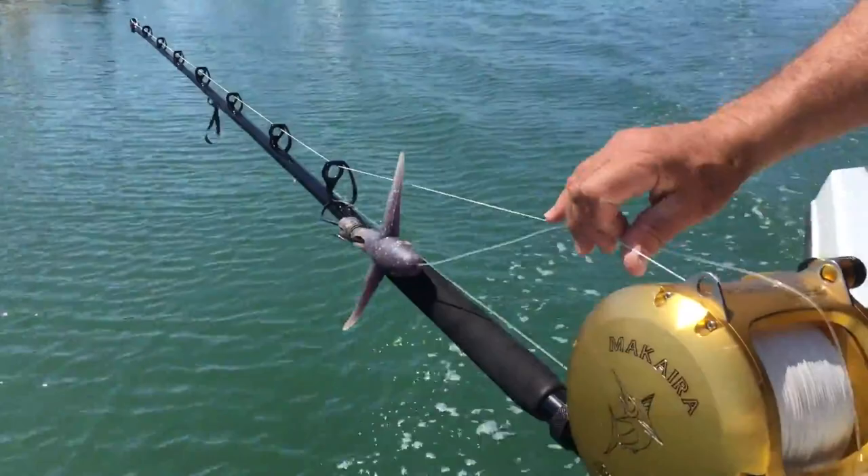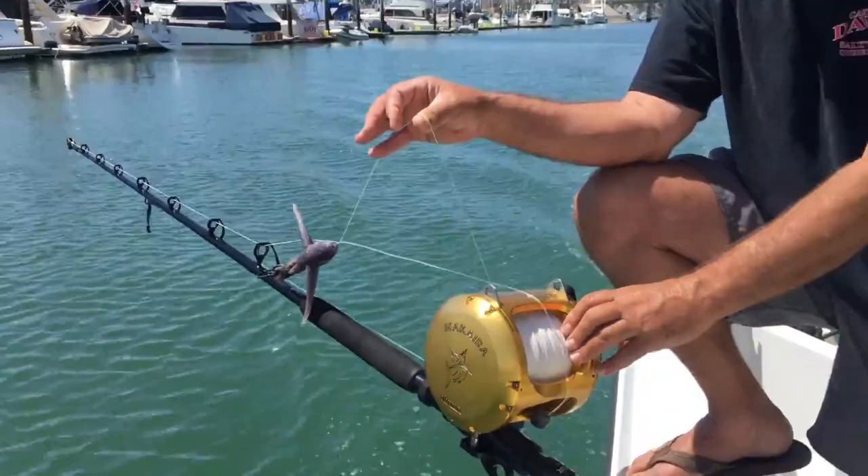Why is that, Captain Dave? Because everybody just wants to see the picture of you holding the fish up by the tail. Nobody really cares that it took you five or ten or twelve hours to fight the fish — all they want to do is see you holding it up by the tail. So we're gonna use a 130 wide, because that's the largest production reel made. We're using 200 pound braid.